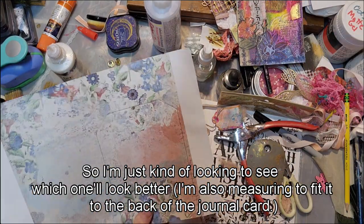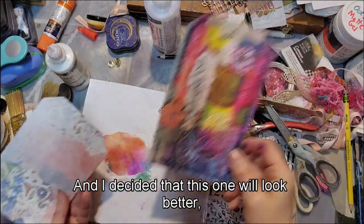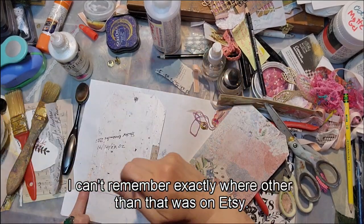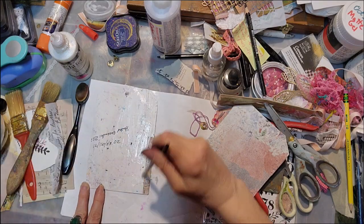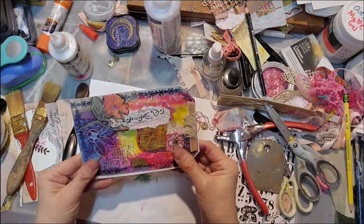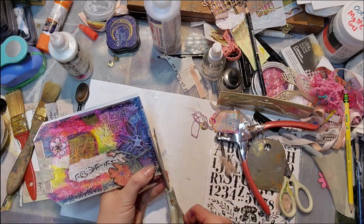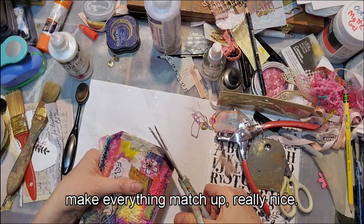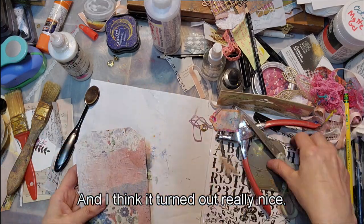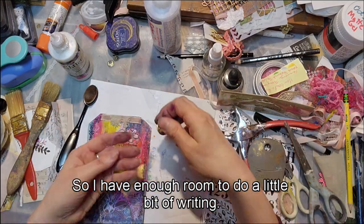I decided this one will look better — it may come from a Chariot Blossom kit but I can't remember exactly, I know it was from Etsy. I'm going ahead and gluing it down, then trimming it to make everything match up really nicely. I really like my journal card and I think it turned out really nice. I like the back of it too, and there's enough room to do a little writing.